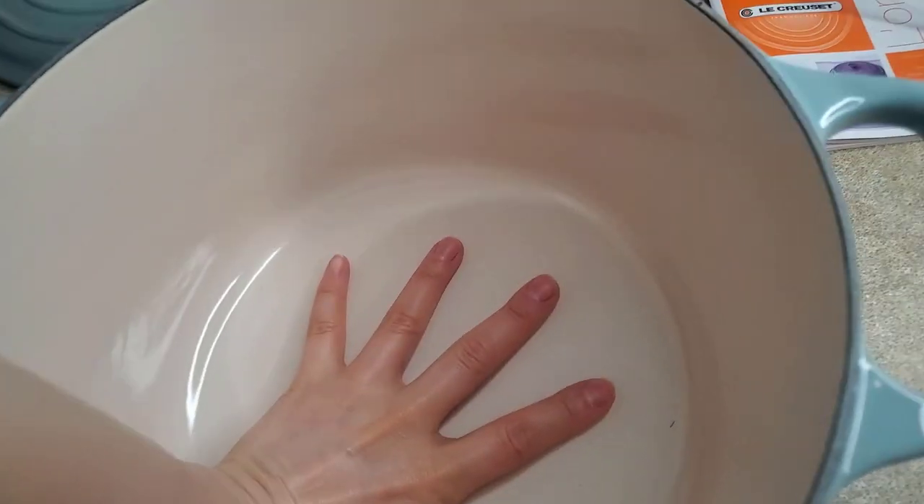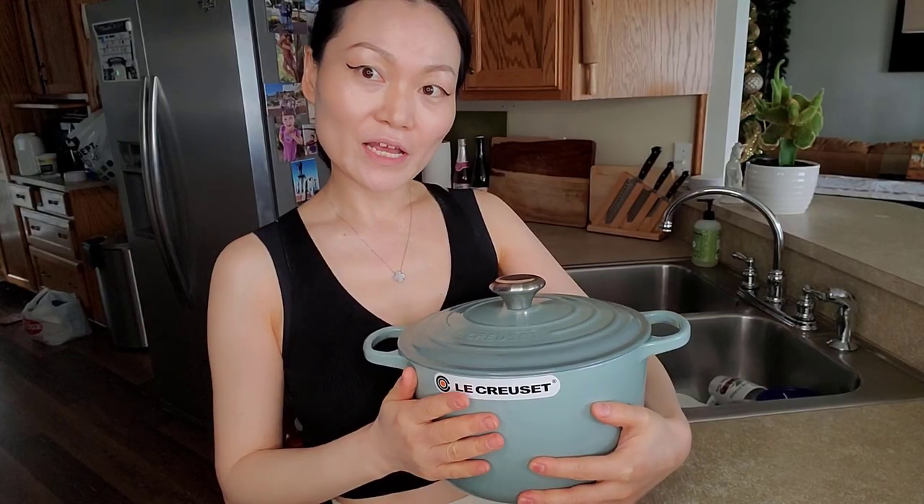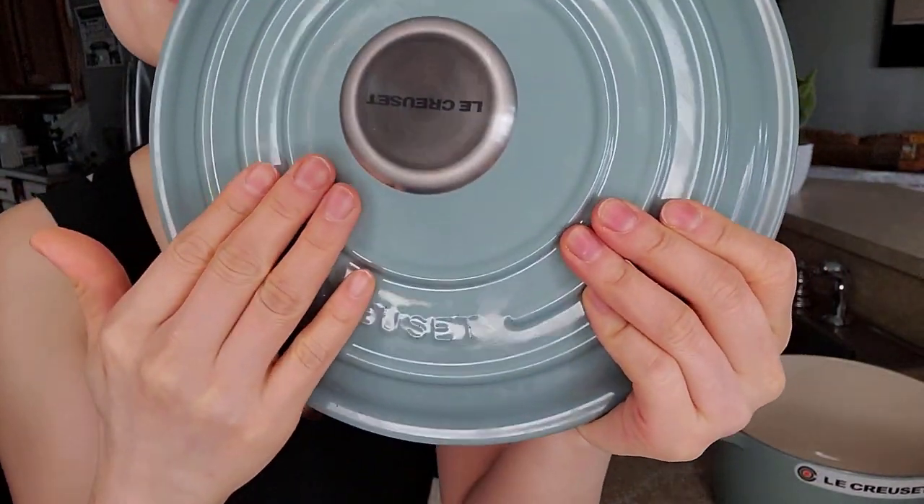It's bigger than my hand. It would definitely fit a roast chicken in there and would definitely feed 4 to 6 people easy. This Dutch oven is made of cast iron, coated with a very thick layer of enamel, which protects the iron from rusting.